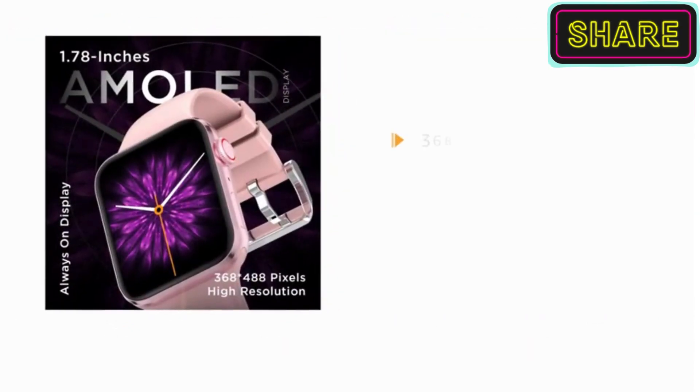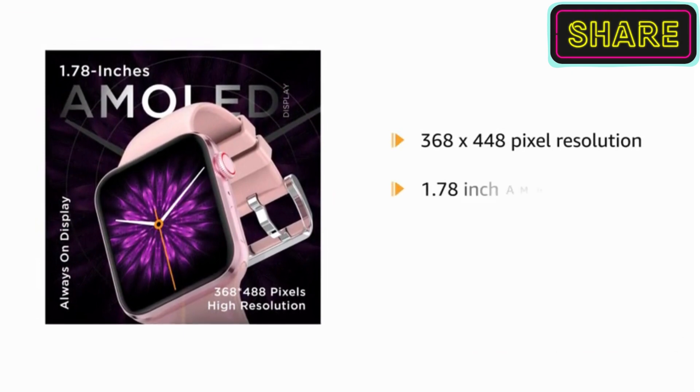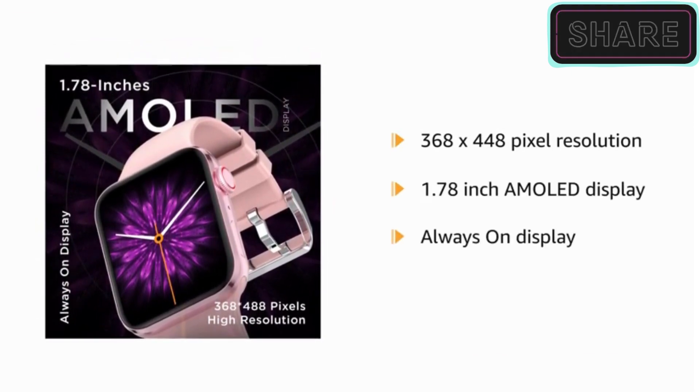It has a premium 368x448 pixel resolution and 1.78-inch AMOLED display which comes with the always-on feature.